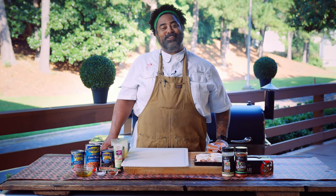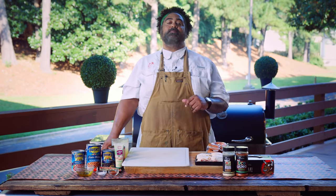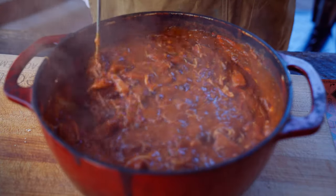Greetings and salutations, Wreck-Tekkers. I'm Chef John, and today I'm gonna be making an amazing recipe on the dual fire. It's so simple, you're not gonna want to miss this one. We're gonna be doing some smoked chili. Let's go.